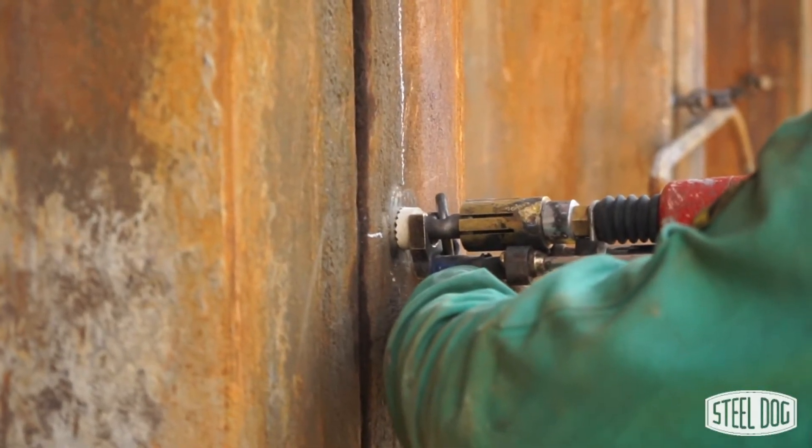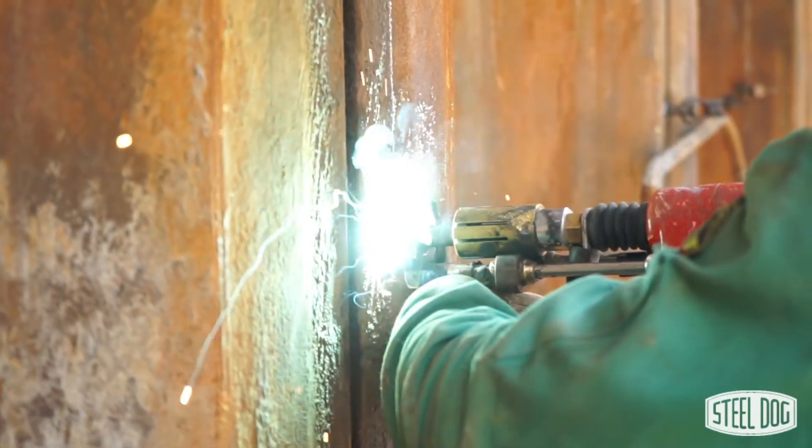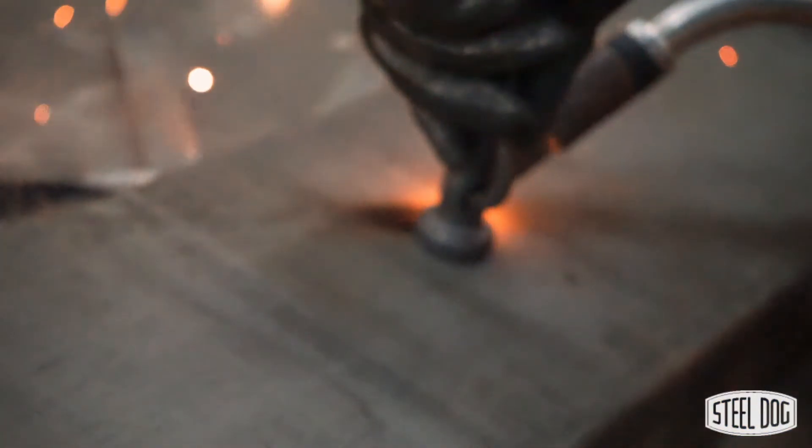The fastest and most convenient way to weld the coil stud is using a stud welding gun capable of 1500 amps of output. Alternatively, the stud can be flipped around and the head of the stud can be conventionally welded with a stick or MIG welder.